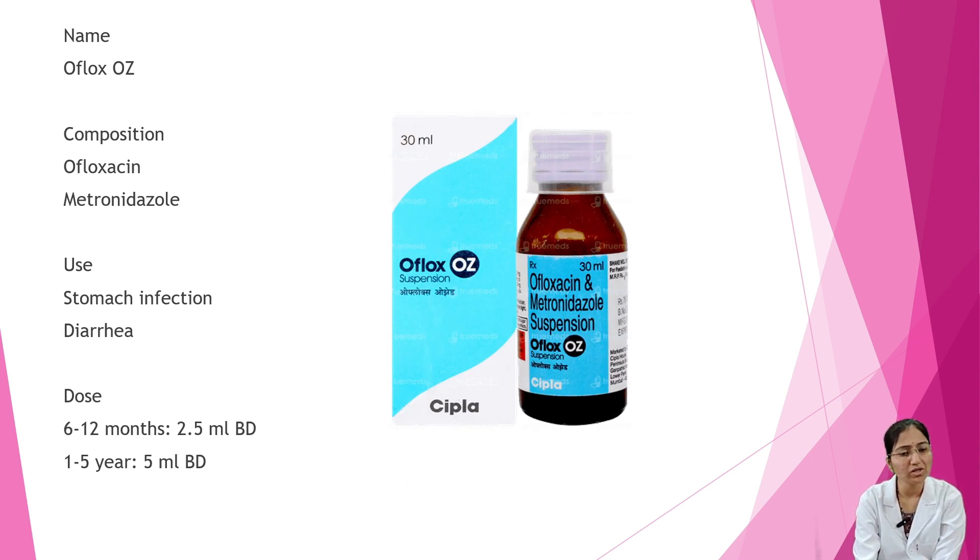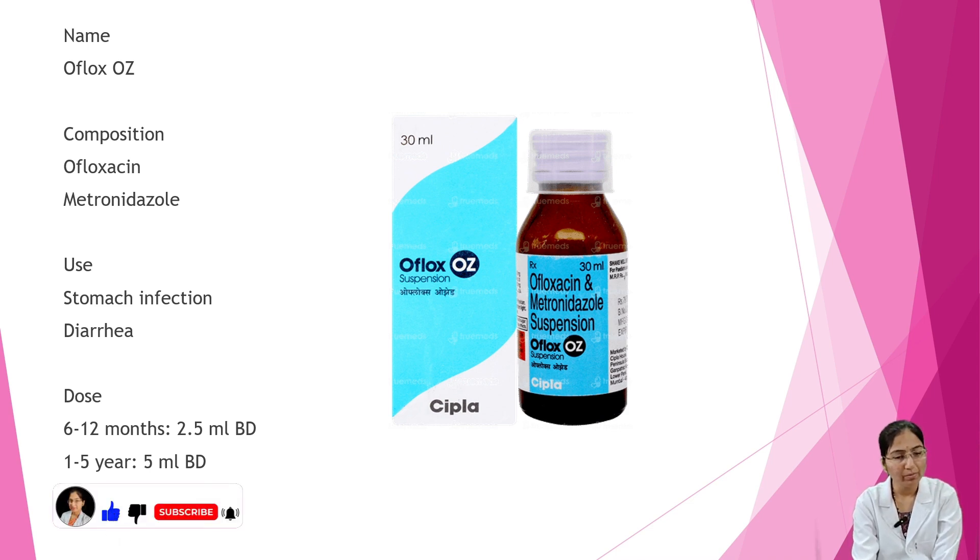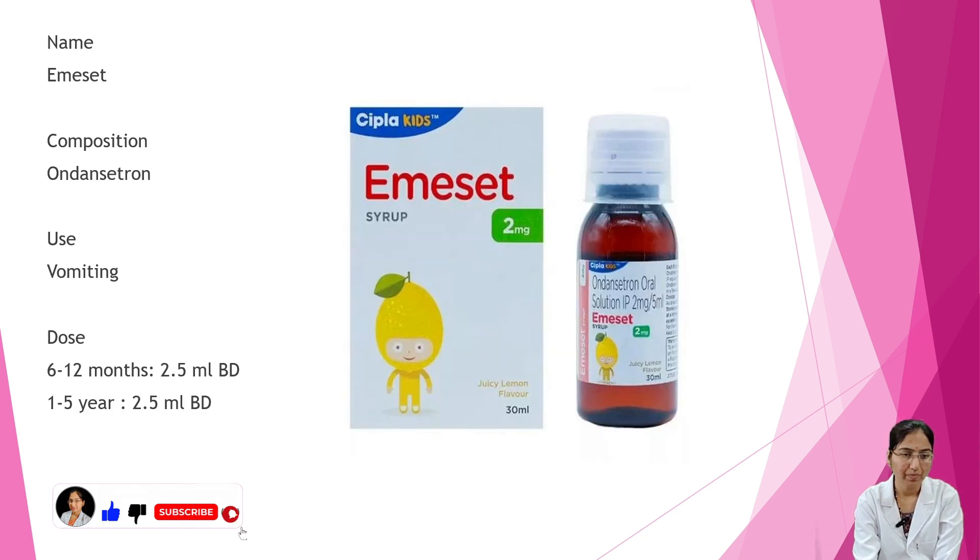Next is Oflox Oz. Composition is ofloxacin and metronidazole. Uses are stomach infection and diarrhea. Dosage: 6 to 12 months — 2.5 ml BD; 1 to 5 years — 5 ml BD.